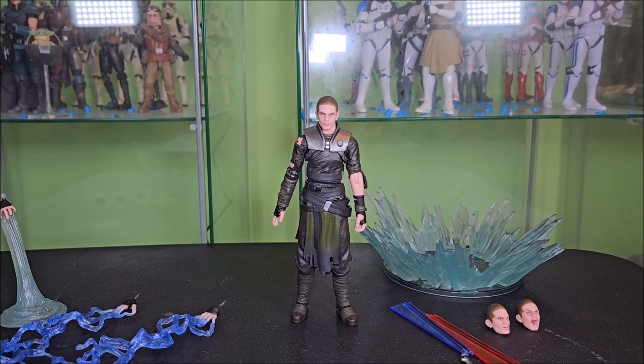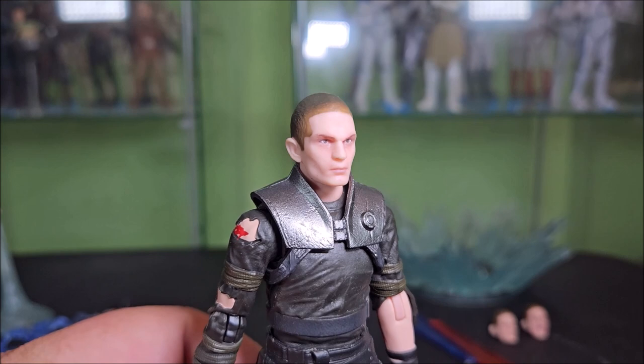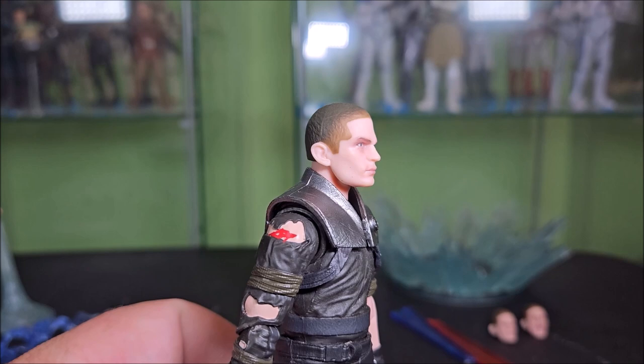This is the head that Starkiller has on out of the box, and I will say this looks pretty good. It has a pretty decent Sam Witwer likeness. He has the buzz cut going on. Not really sure about the fade in the hair — I kind of wish it was just a consistent dark gray. It kind of fades to tan in the front. I'm not saying it's inaccurate; it's been a minute since I've played the game. But it looks pretty good — I'm digging it.